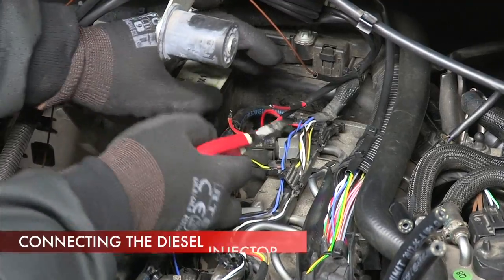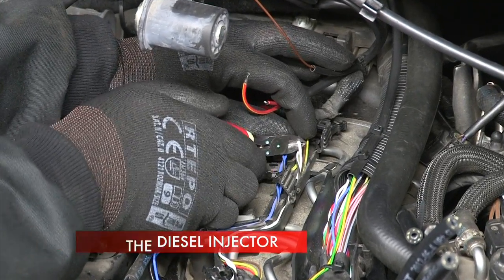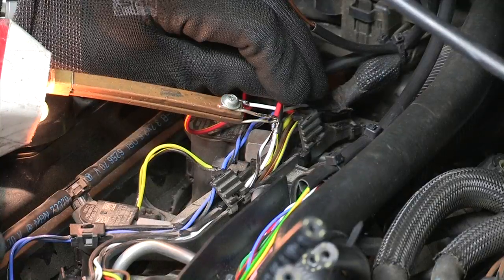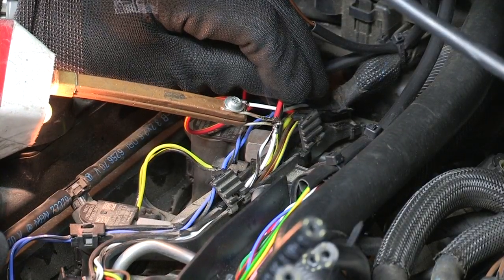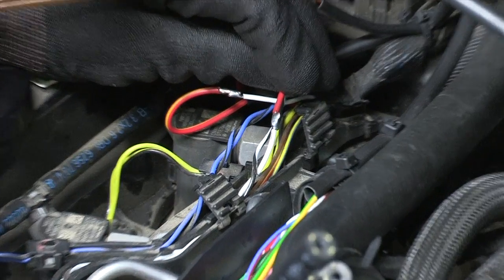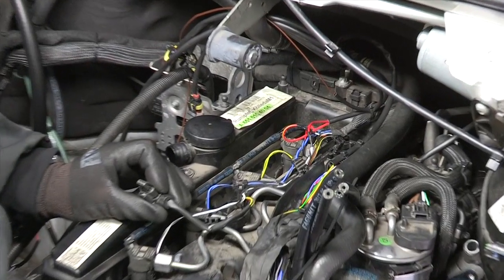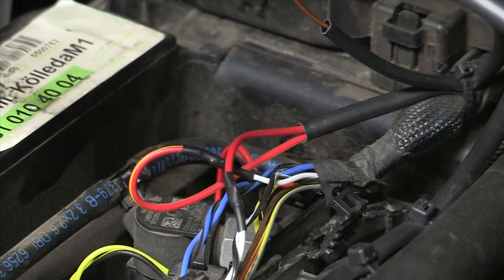The STAG diesel controller requires a diesel injection control pulse for operation. Connect to any injector by cutting one of the two control wires. Solder wires from the STAG diesel controller harness into the cut signal wires — red wire on the injector side, red and yellow on the computer side.